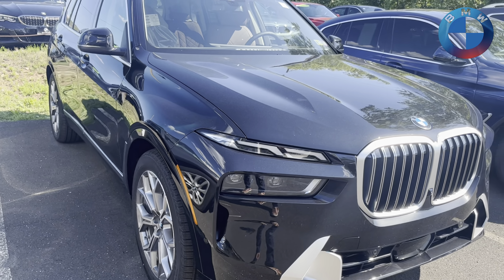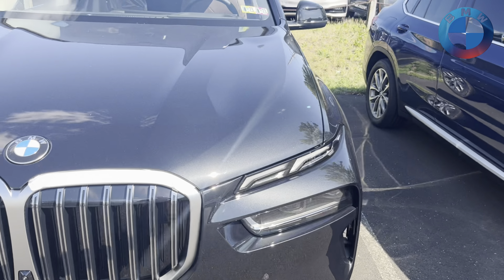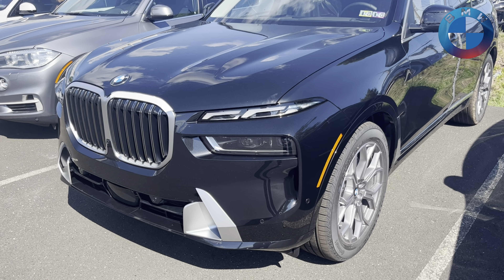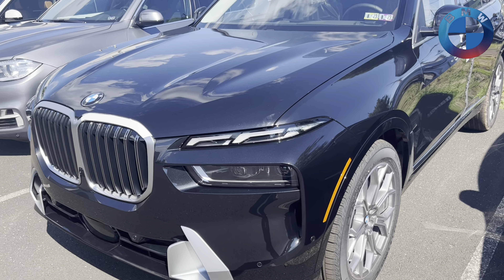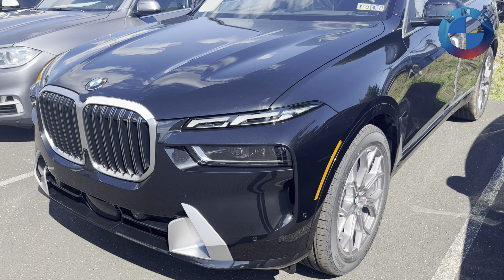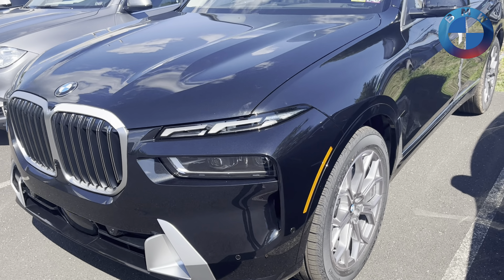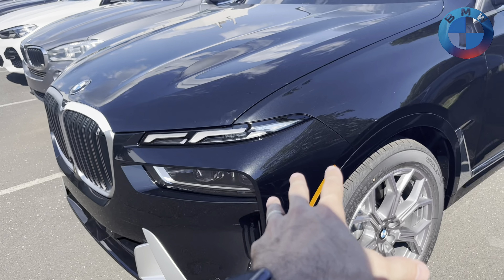Loving the design. I think it really ties in well with the rest of the way the car looks. So if you haven't known, there have been a couple updates with it. The X7 xDrive40 still has a three-liter inline-six B58 engine that makes now 375 horsepower and 383 pound-feet of torque, 0-60 in 5.6 seconds. And of course, there's no longer the M50 version of this.